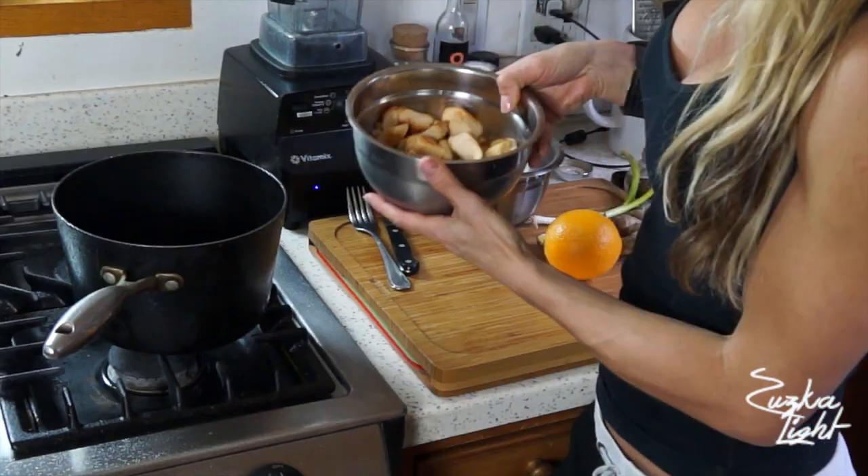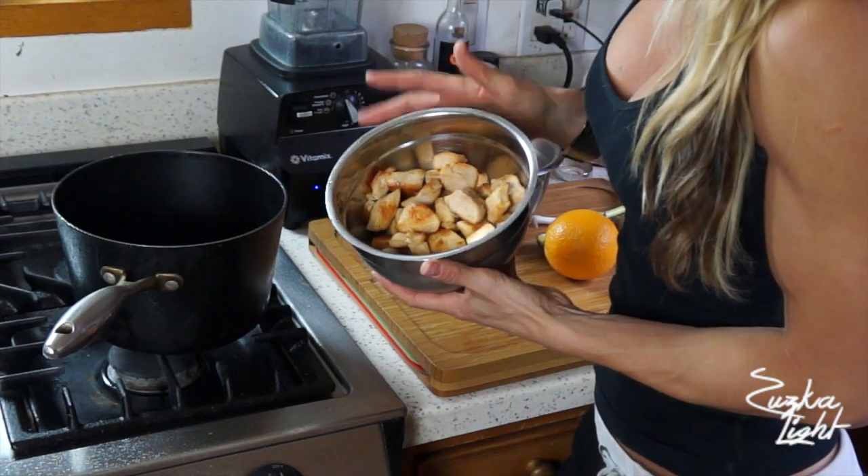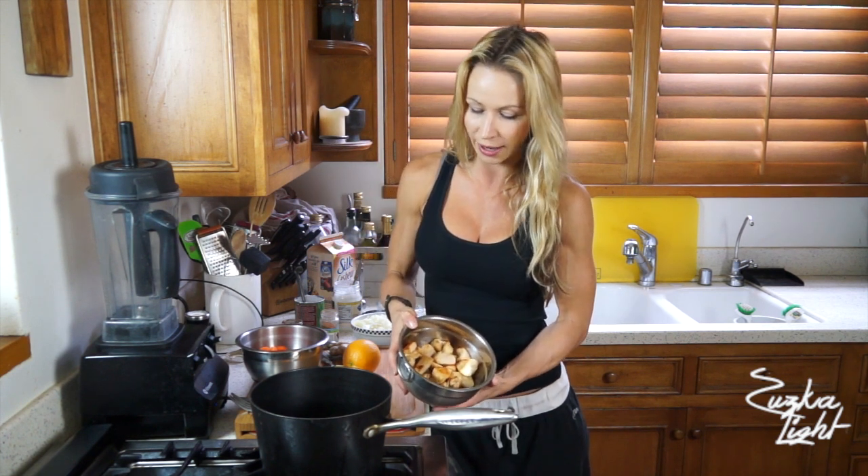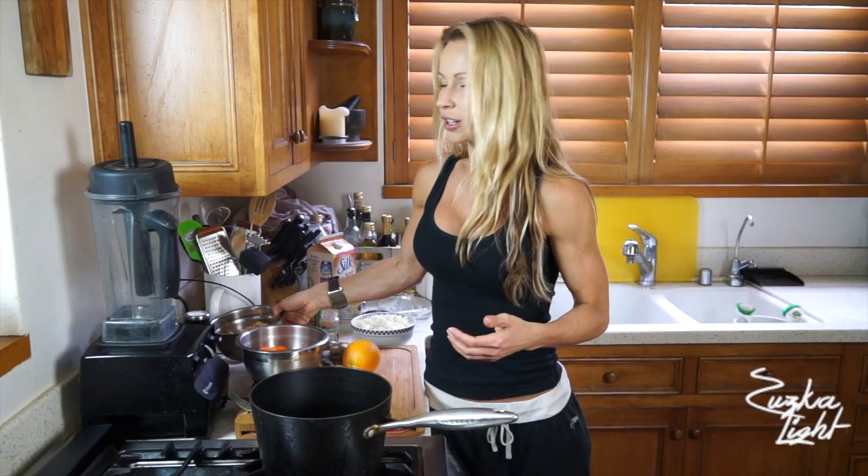First of all you're gonna need chicken breasts, and you have to start by sautéing them. Just sauté on a little bit of oil, salt and pepper until it's nice golden brown. Then you set the chicken aside and you're gonna prepare the soup.